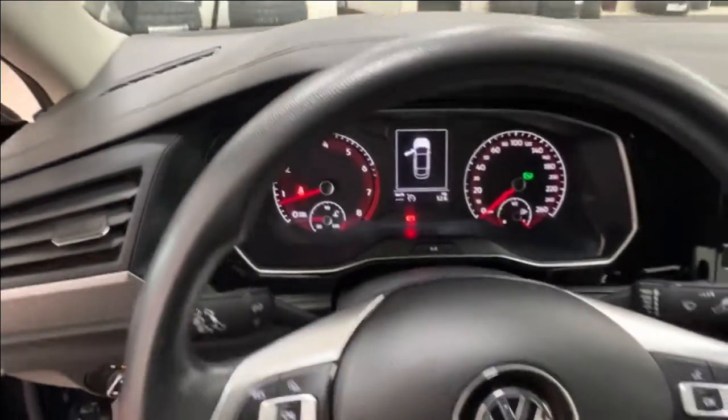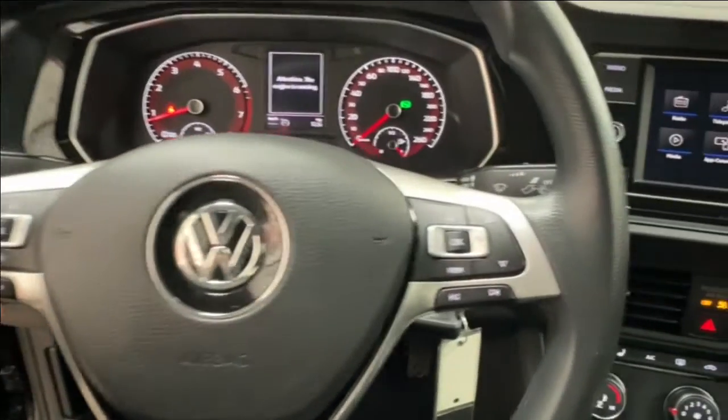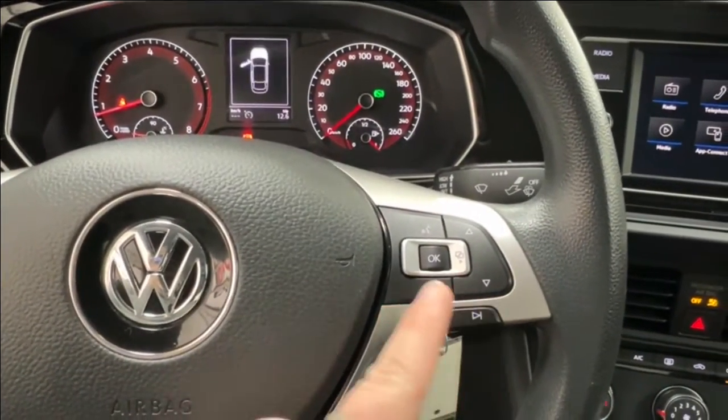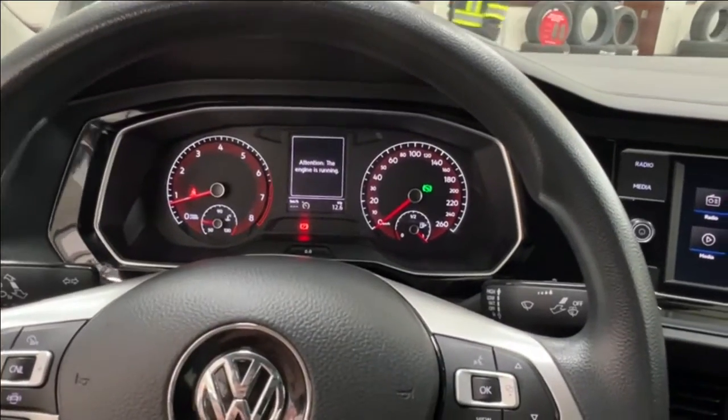Taking a look at the steering wheel, the left-hand side has your cruise control and volume. On the right-hand side, radio controls are on the bottom, with hands-free communication and display controls above.